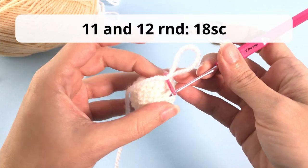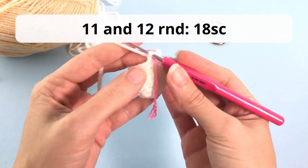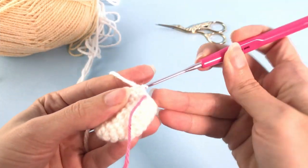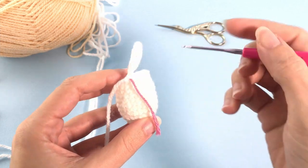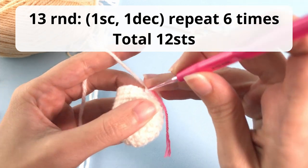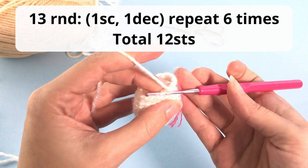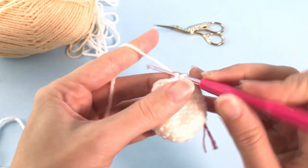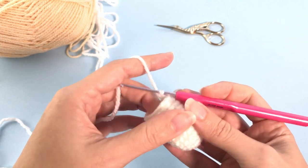Now we'll work rounds 11 and 12 with 18 single crochet. Starting round number 13, you will work one single crochet, one decrease, repeat six times, and you should have a total of 12 stitches.